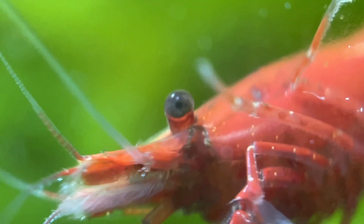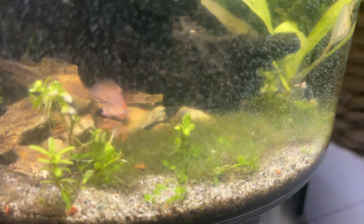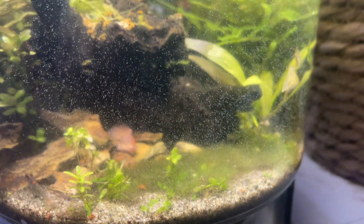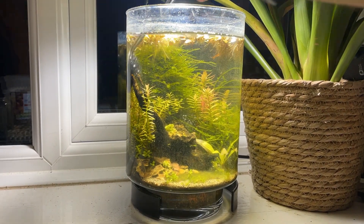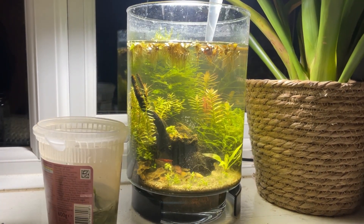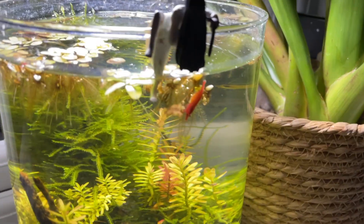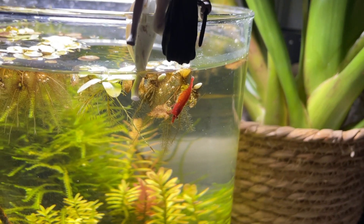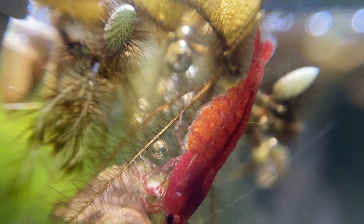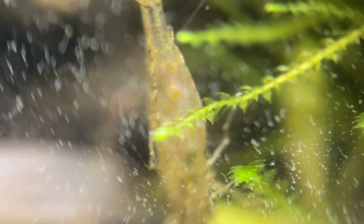Now it was just a waiting game — I hoped to see some shrimplets soon. Another month passed and algae started covering the glass, so this seemed like the perfect time for a big clean and a partial water change. Even though it's not needed, it can sometimes trigger breeding in the shrimp. Sure enough, a couple of weeks later, I noticed the female shrimp carrying eggs. I also noticed one of the transparent shrimps had eggs too.